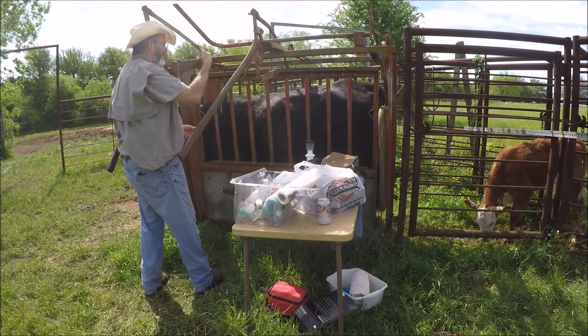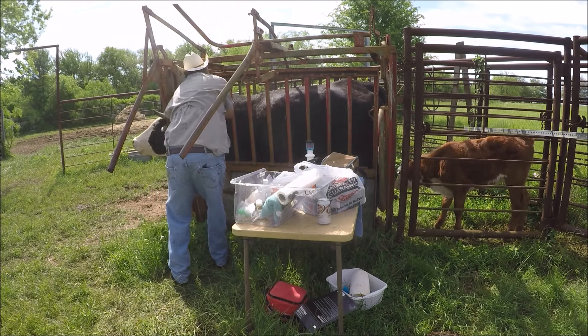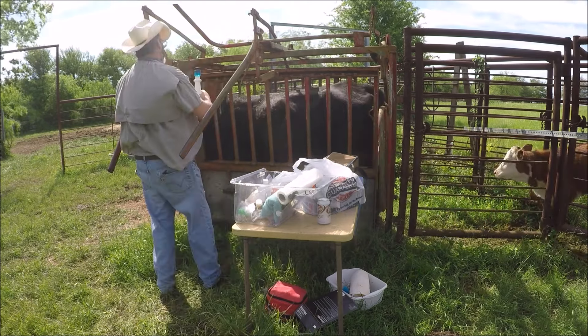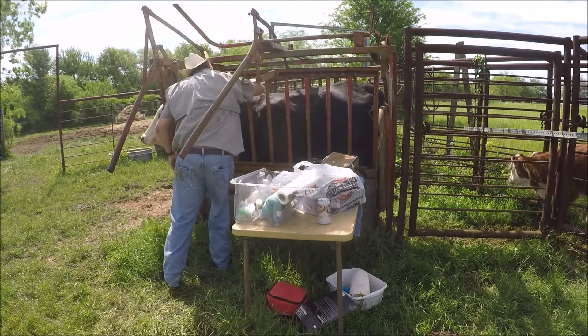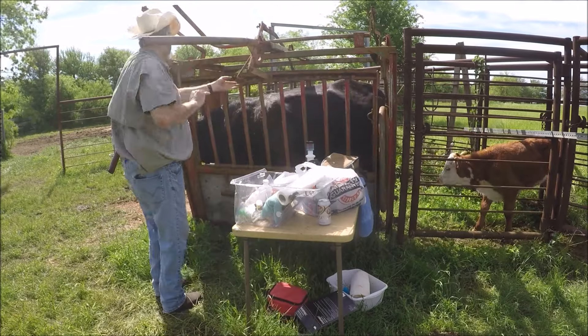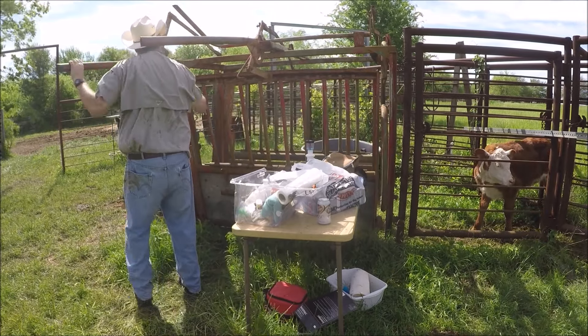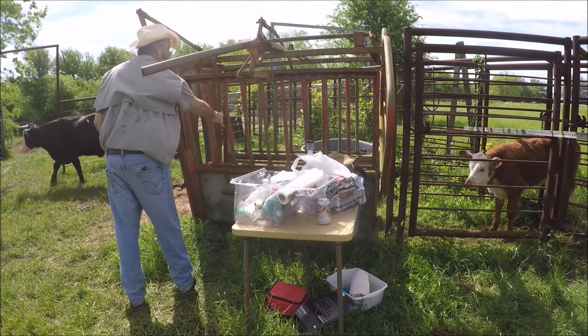Pay attention to what you're doing. In my part of the country, cow versus human accidents are more common than car versus pedestrian. The real key to working cattle is to work calmly but with a purpose — there's no need to scream and run around.